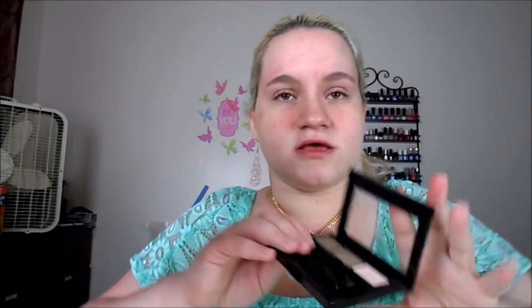I just waxed my eyebrows today so they're a little sore, so this probably isn't the best thing for me to be doing, but oh well. So that's done. Now I'm going to take the little spoolie and blend that all together. By the way, this is what the whole palette looks like. And now I'm done with my eyebrows.